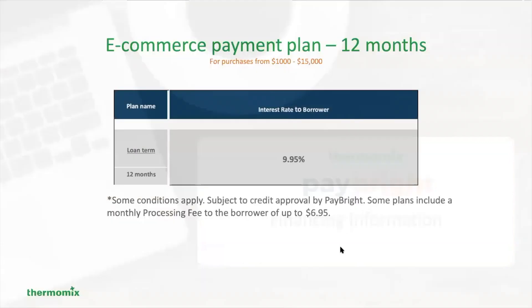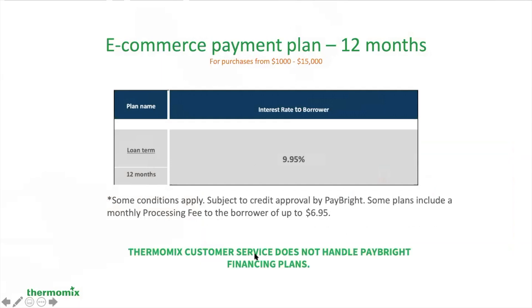Let's take a look at the financing information. Once again, it's 12 months at 9.95%. Some conditions may apply and may be subject to credit approval by Paybrite. The Thermomix customer service does not handle Paybrite financing plans — that's what the Paybrite company does. We sell Thermomixes, but this is a service that we offer to our customers to enable that to happen.